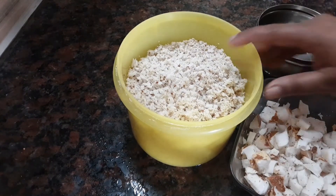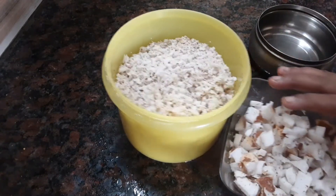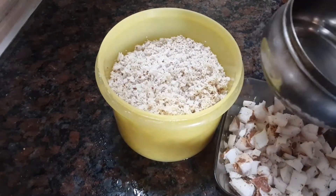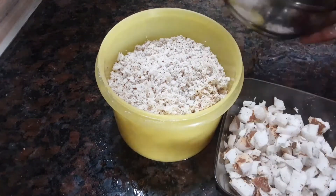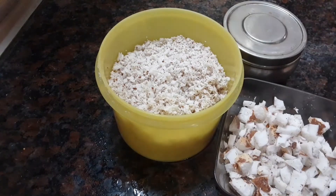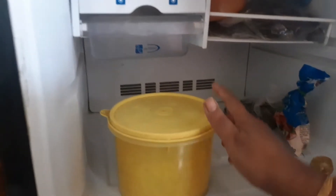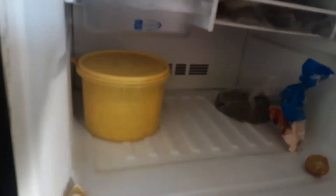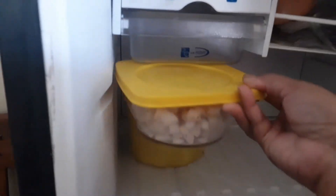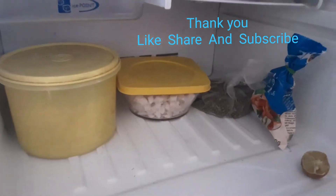This is a plastic box. If you have a Tupperware box, you can use it. You can also use a silver container. Put it in the freezer and leave it to cool.